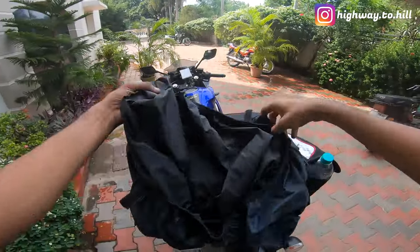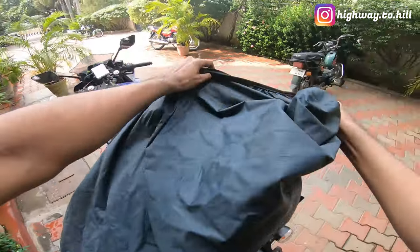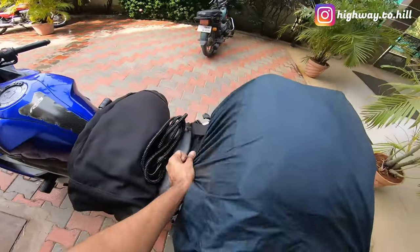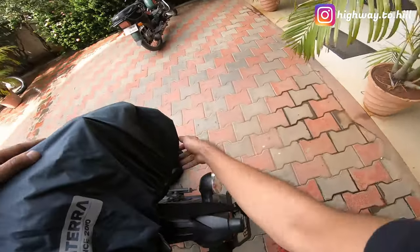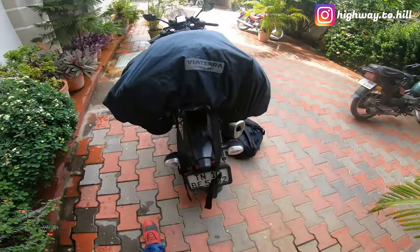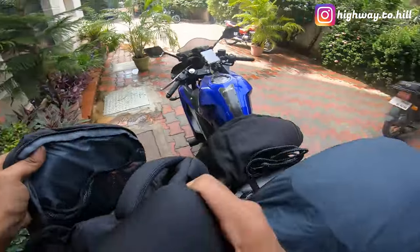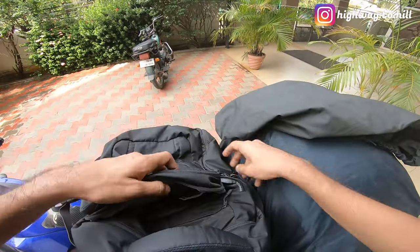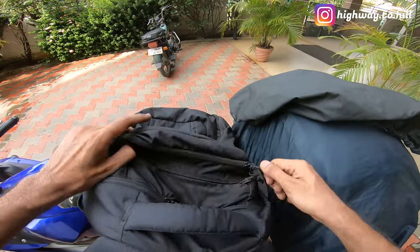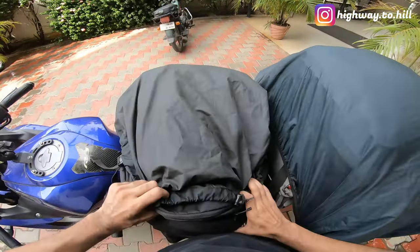Now what I always do is cover my bag with a rain cover. I know it's not going to rain, but there is a lot of dust that this bag is going to attract. I'd rather wash the cover than wash the whole bag, so I always cover my bag with the rain cover.